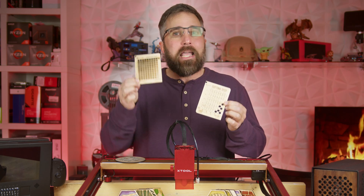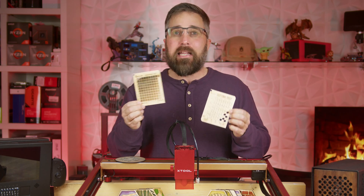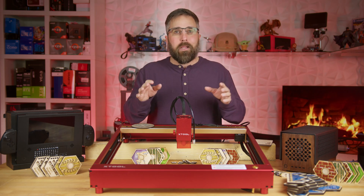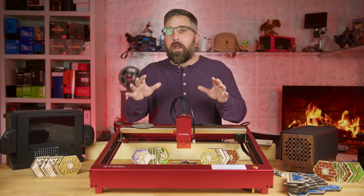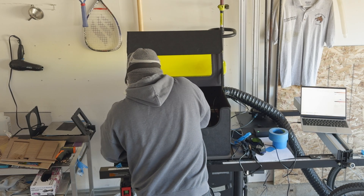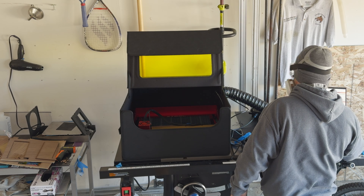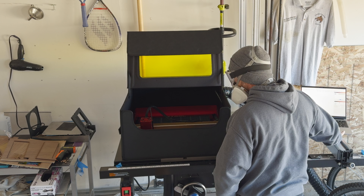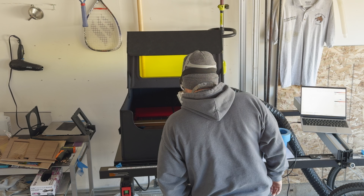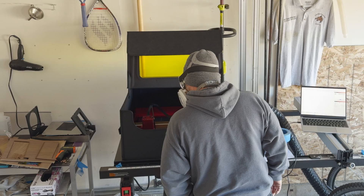I don't want this video to just seem like an endless stream of praise for XTool. I've generally enjoyed working with the D1 Pro, but remember, I'm a noob — my laser experience is non-existent. XTool generously provided the machine, granting me the freedom to express my thoughts whether they're positive, negative, or somewhere in between. And while I haven't hit any major snags, I have bumped into a few quirks.